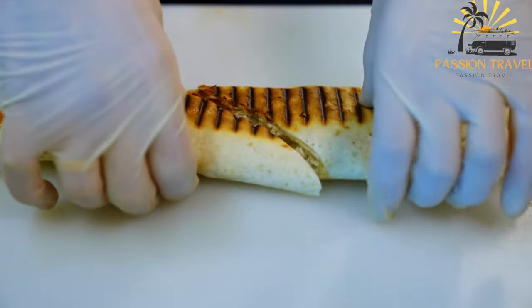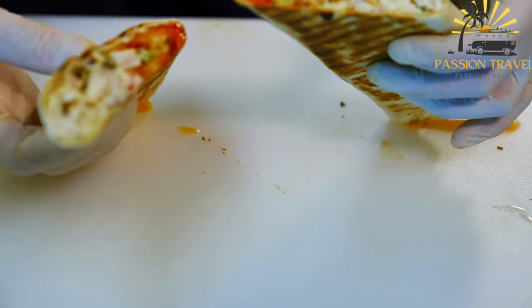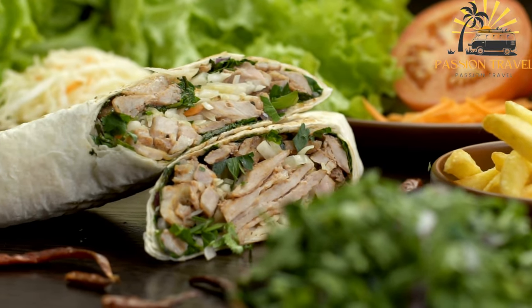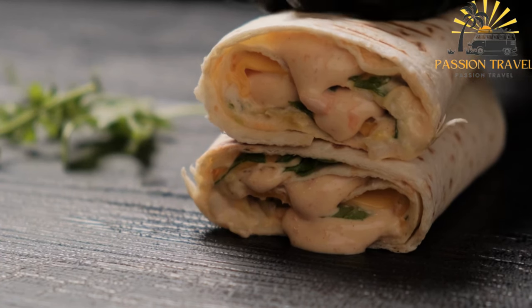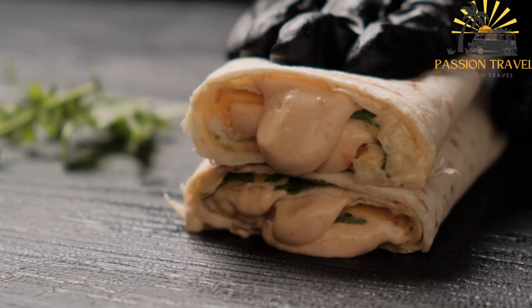Common toppings include thinly sliced tomatoes, cucumbers, onions, and lettuce. Popular sauces include tahini sauce made from sesame paste, garlic sauce, tzatziki, yogurt and cucumber sauce, or hummus. Some variations may also include pickles, hot sauce, or other condiments.